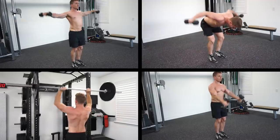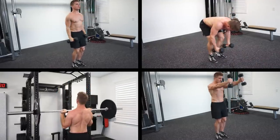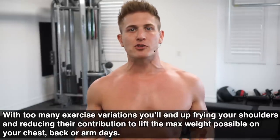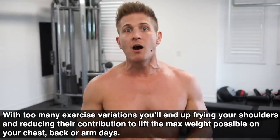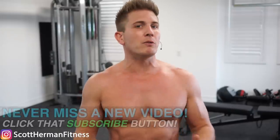So, shoulders. Believe it or not guys, most lifters don't really understand the anatomy and functions of their shoulder muscles, and as a result they don't understand how to properly target them for growth. They pick way too many exercises for such a small muscle group and end up getting nowhere fast. Keep in mind that with too many exercise variations you'll end up frying your shoulders and reducing their contribution to lift the max weight possible on your next chest, back, or arm days.